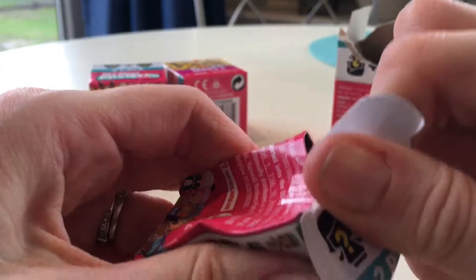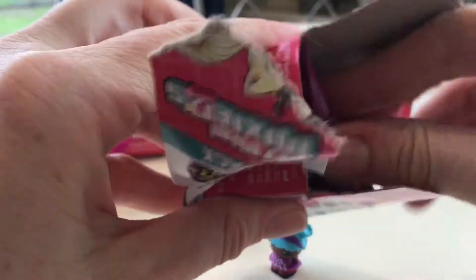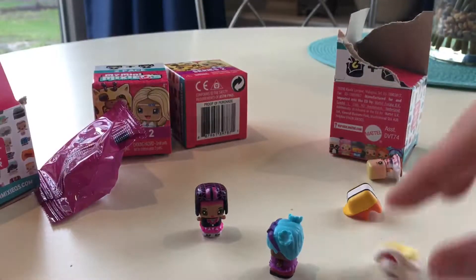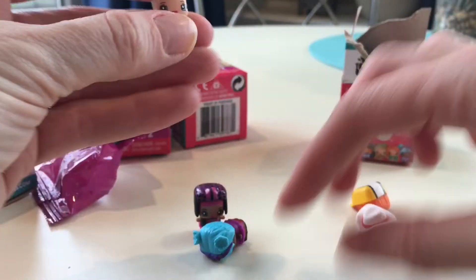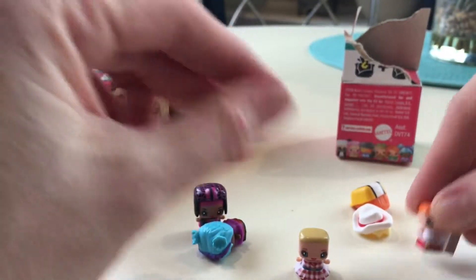Oh man, these crack me up, I love these! I would give them all to my son but he's really not into it. I'll probably end up just keeping the one he opens. Let's see what we got now, guys. So far so good — I don't have any of these. Well actually I only have the first series, so these are all new anyway.